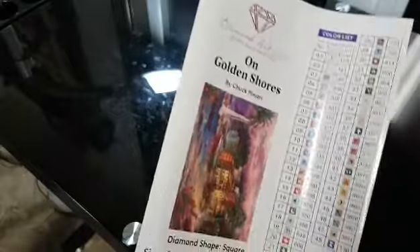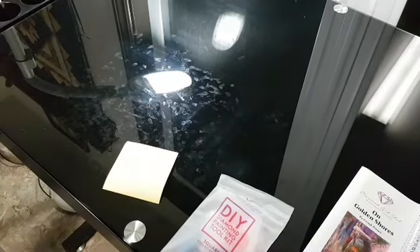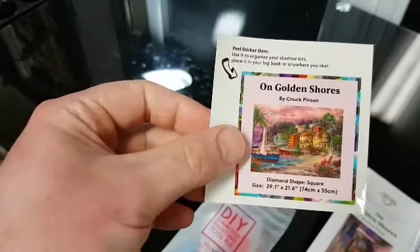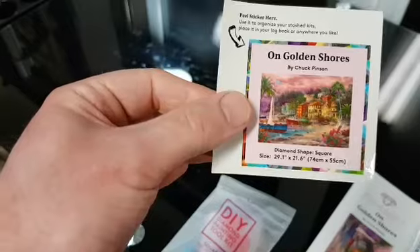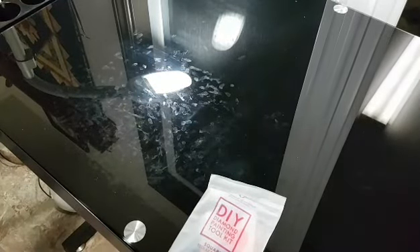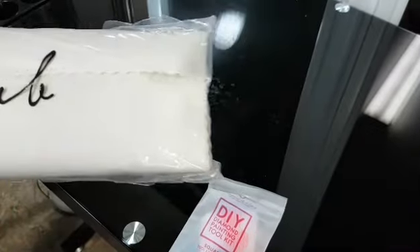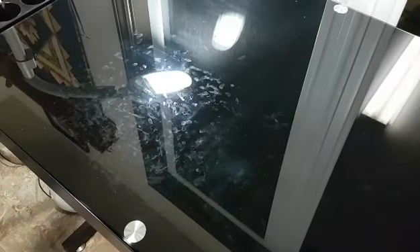I put the sticker sheet beside my painting and show it every time I do a WIP and chat. There's also a smaller label sheet — you can use it to label the side of a storage box. This is the canvas; it's wrapped in a Diamond Art Club labeled bag with an end you just open. I'll show the kit components in case this is your first time seeing a Diamond Art Club kit.